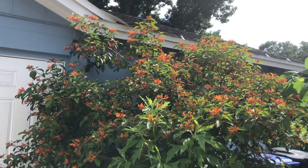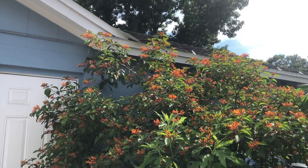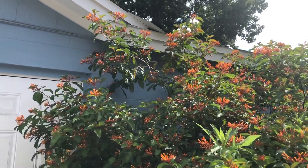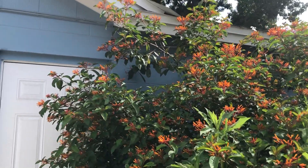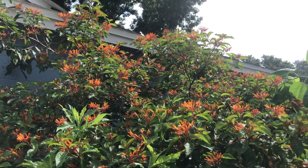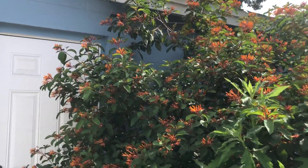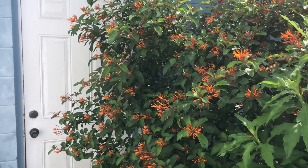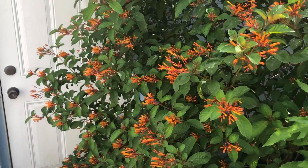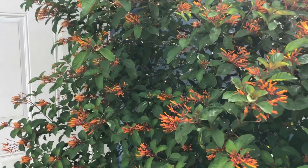The glabra variety seems to do better in strong sun than the native kind, and it probably blooms a little more, which is why it's more widely used in the nursery trade. You can't really see it in the video but there's bees all over this thing. All these blooms will turn to berries, and in the fall and winter, catbirds, wrens, and other birds love to eat the berries.